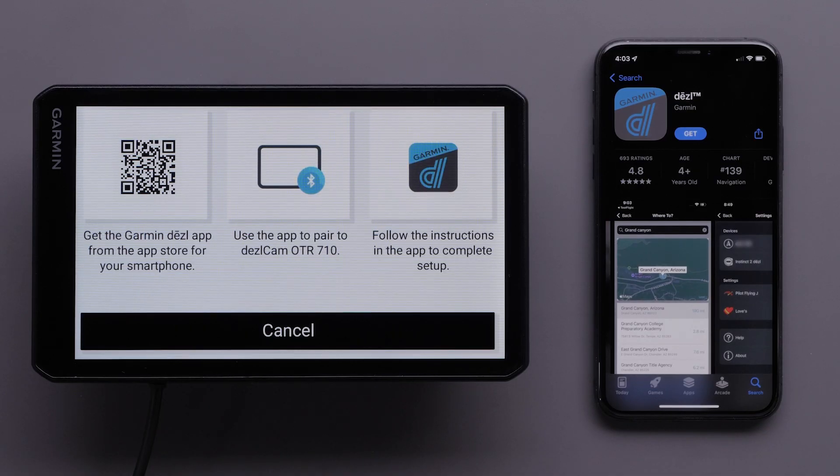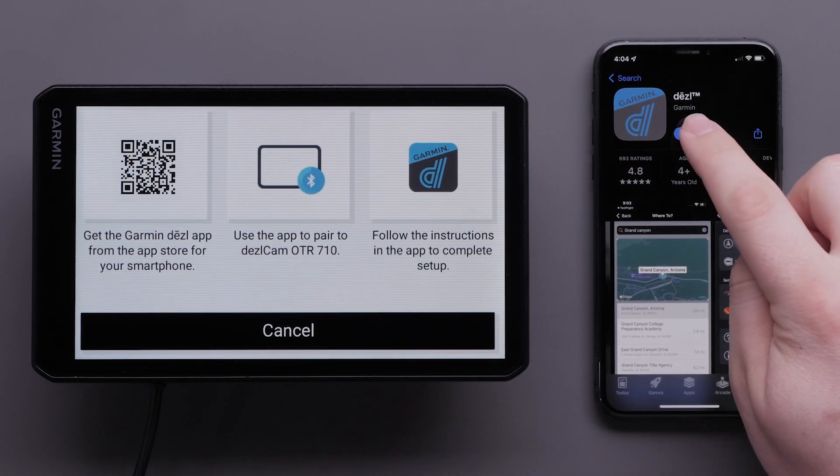Next, on your compatible Apple iPhone or iPad, locate and install the Diesel app in the App Store. Then, open the Diesel app once the download is complete.